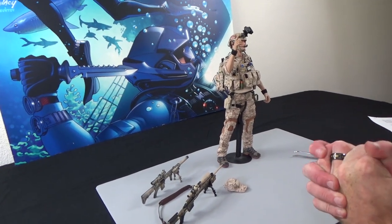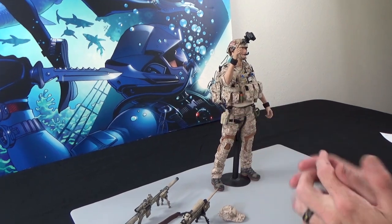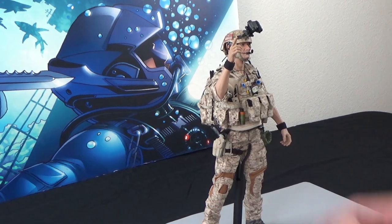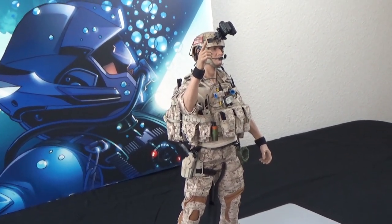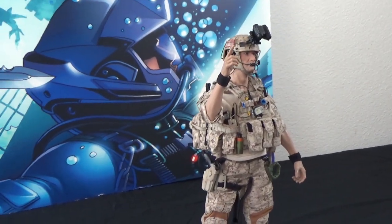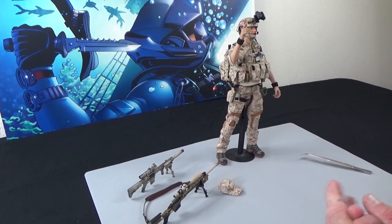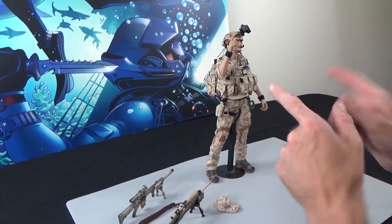Hi everyone, Brian from Black Ops Toys coming at you today with a very special — not an unboxing, but I'm showing you something new that you're probably going to want. This is the new Easy and Simple Special Mission Unit, or SMU Part 10 Rec Element Sniper. This is the North American Exclusive, limited to about 200 units worldwide and it's available for pre-order on our website.